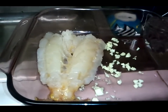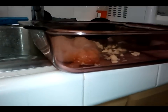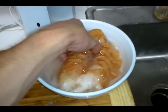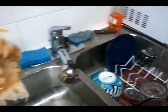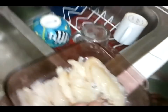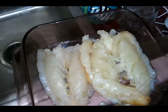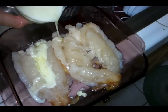So I put the lobster in this dish — this is about a two-inch glass dish. I put minced garlic there. And I'm going to put all the lobster in now, and then I'm going to drown it in melted butter and garlic.